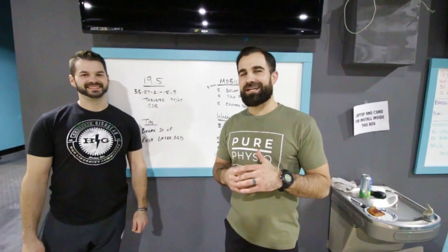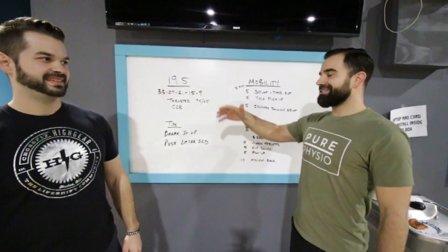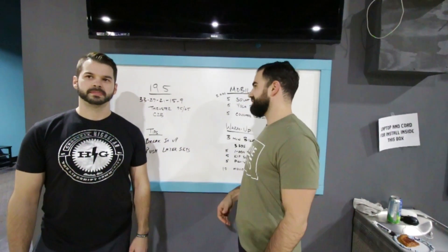Alright guys, we're back for 19.5, the last week of the Open here at CrossFit High Gear with Tom Caros, head coach. He's going to introduce the workout and we're going to go through the usual warm-up mobility and then come back to Tom for some tips at the end.